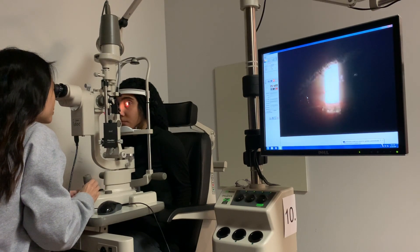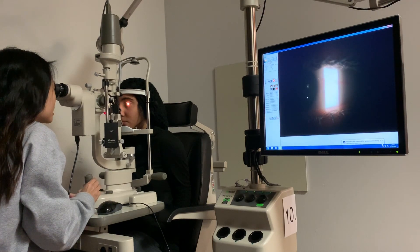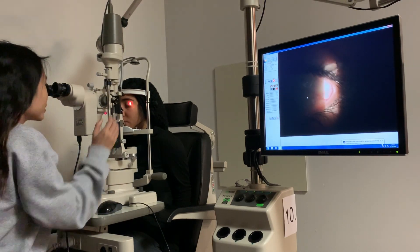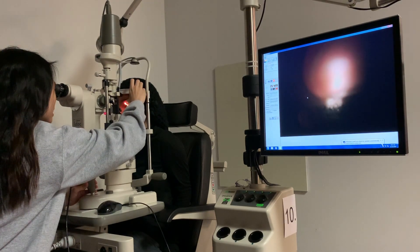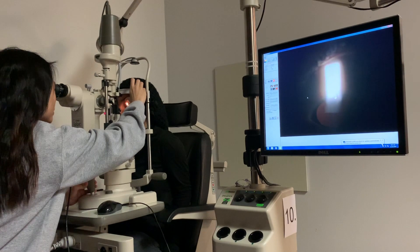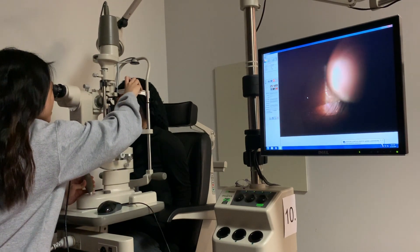Go ahead and look over here — I'm scanning the nasal bulbar conjunctiva. Go ahead and look the other way — getting the temporal bulbar. No lumps or bumps. Go ahead and look down — I'm scanning the superior bulbar conjunctiva. I see what might be an Axenfeld loop but overall no lumps or bumps.